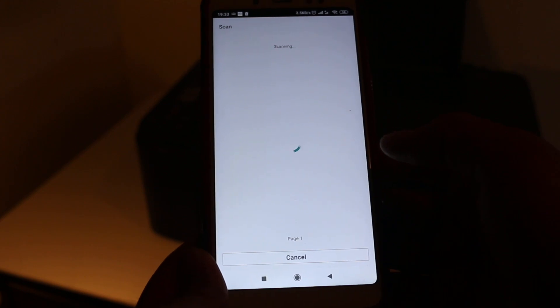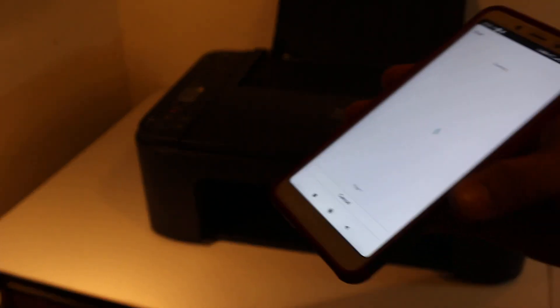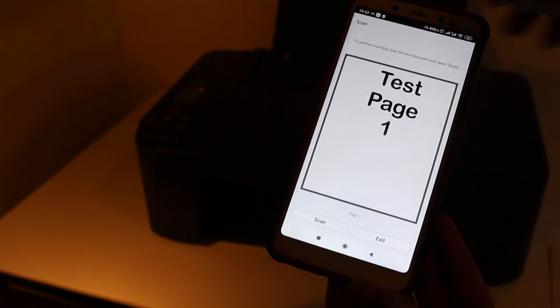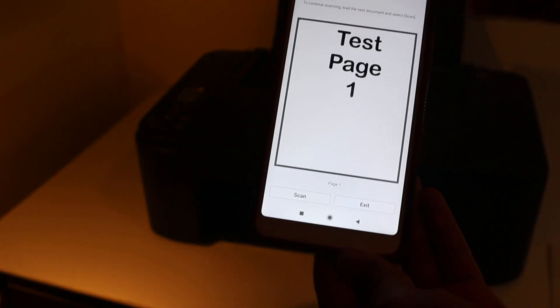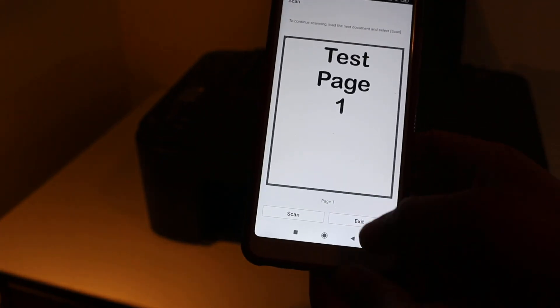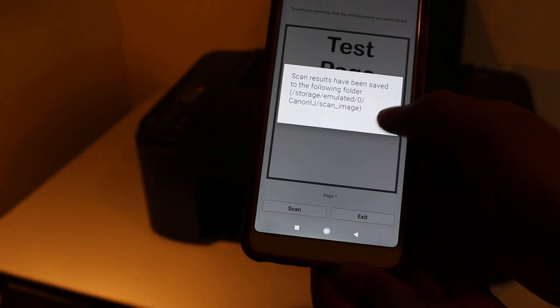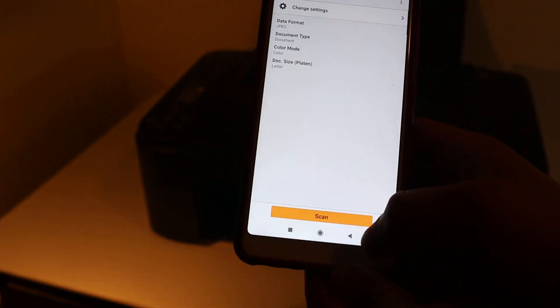Click on scan and it's now going to transfer the scan — the same page I placed for copying. Here you can see it has produced a very good scan. You can exit or save it as well.